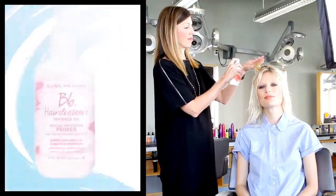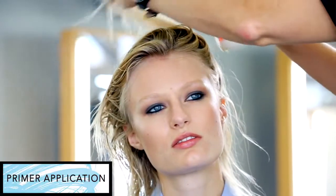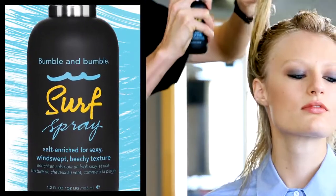I'm prepping Bridget's hair with Hairdressers Invisible Oil Primer from roots to ends. Apply surf spray from roots to ends all over the head, section by section.